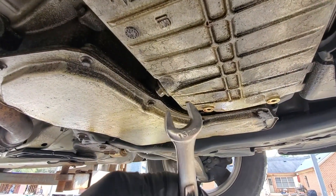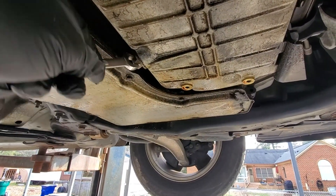We take a 13 millimeter wrench and we're going to break this bolt loose and go ahead and drain the oil into our pan.